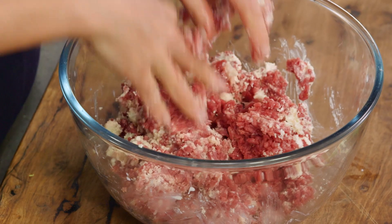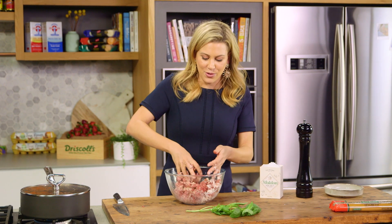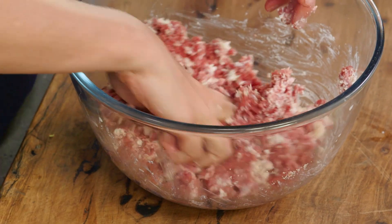Now there's two ways to making meatballs. You can fry them in some oil and then pop them into a tomato sauce, but my favorite way is to just poach them in the tomato sauce.